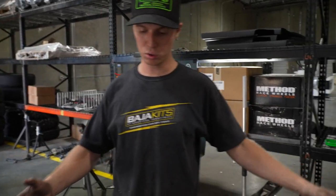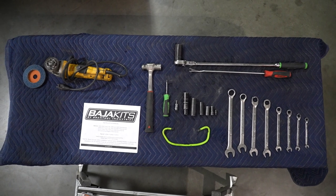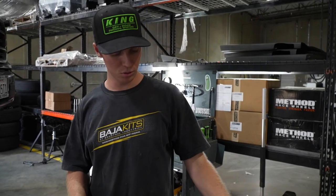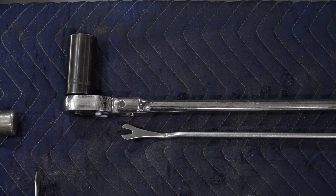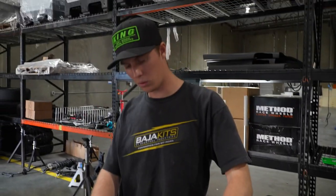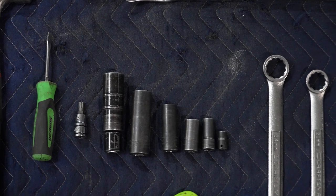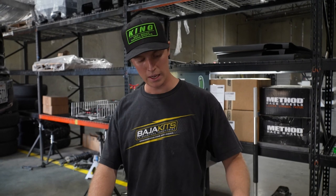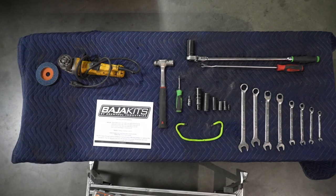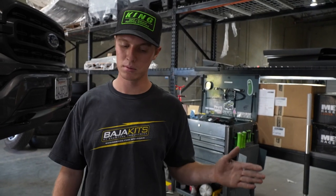Before we get into it, we're gonna lay out all the tools that we need to get this pre-runner kit installed. Going down the line, you're gonna want an 8mm, a 10mm, a 12mm, a 13mm, an 18mm, a 19mm, a 21mm, and a 24mm. You're gonna want to use a clip removing tool — you can use a flat blade screwdriver, but it would benefit you to use a clip removing tool. For the sockets, you're definitely going to need an 18mm, a 21mm — depending on if you can fit your impact in there or ratchet — a 15mm deep for your sway bar, various 10mms on the frame, an 8mm for your IWEs. Just in case, I would definitely have a T45 Torx for your sway bar. A flat blade screwdriver to take off that axle cap, a hammer to loosen everything up and persuade things in.